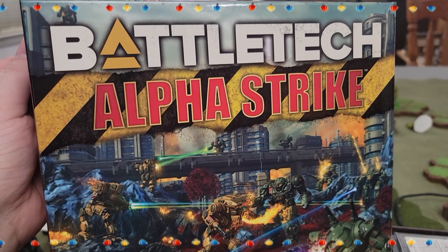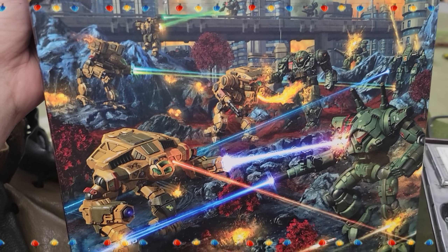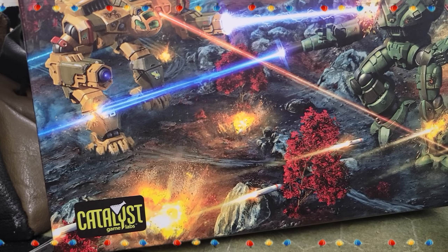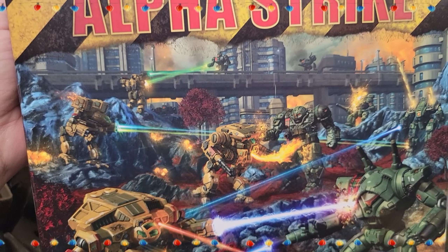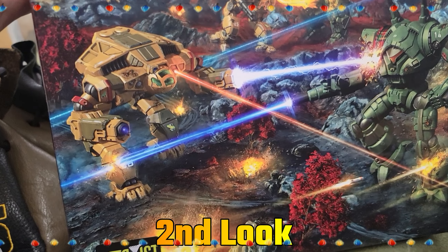Jeff, what do you think about the box art before we look at these guys? You got your Atlas there, a Wraith, your Pouncer — it's a Jade Falcon Pouncer — your Warhawk with the flamer action going against an Atlas, Timberwolf back there, your Archer, Warhammer, Locust, probably a Stinger up there, and a Fire Moth. I mean, it's a pretty involved little cover.